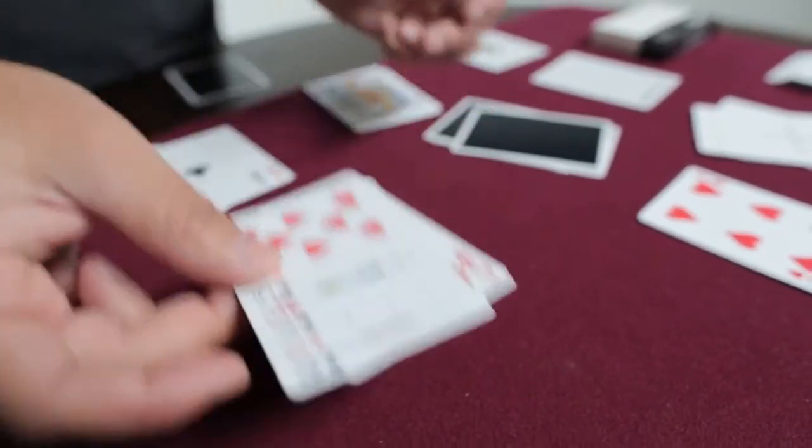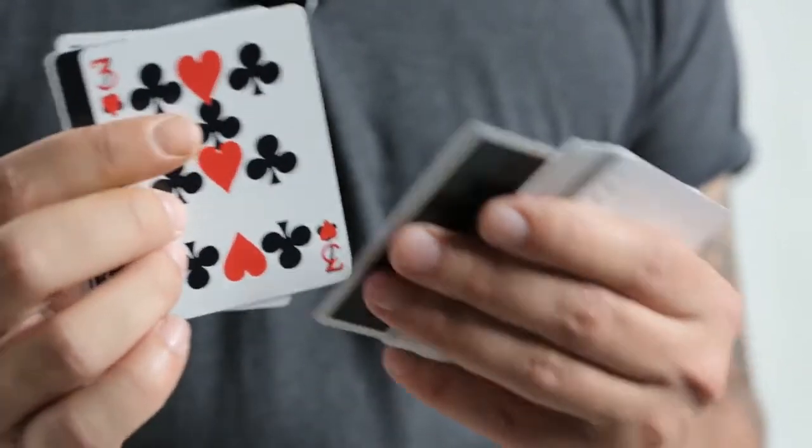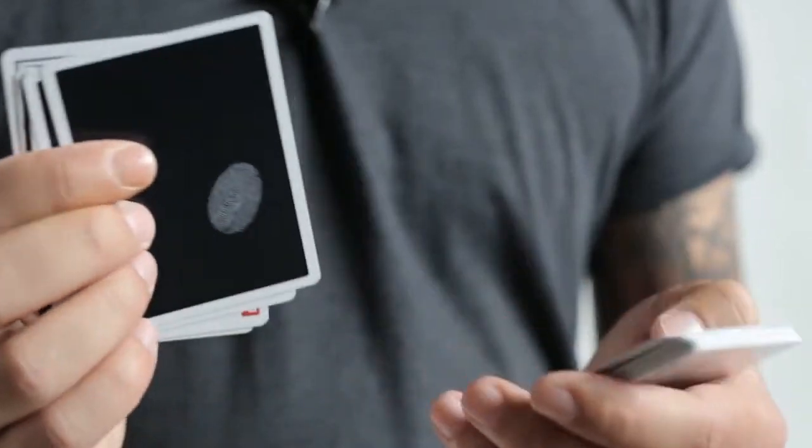And that's not all. There's so many more gaffs than what I showed you guys here. There's 54 gaffs inside this deck. I'm going to have fun with this, and I know you guys are going to have fun with this too.